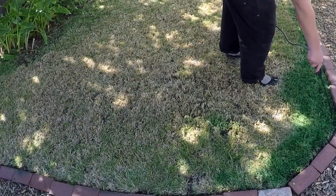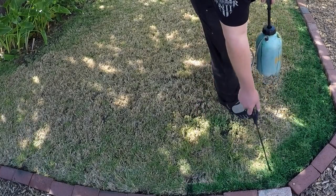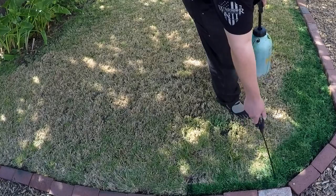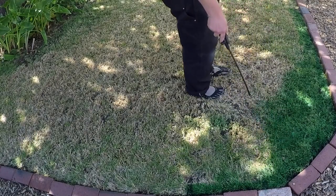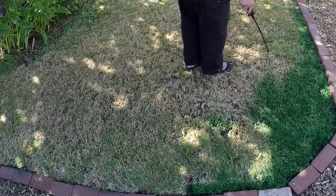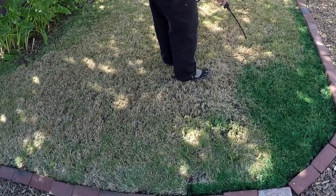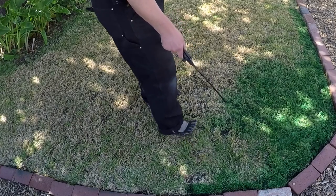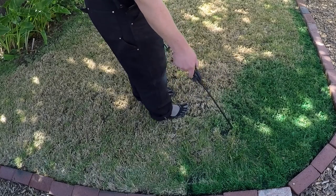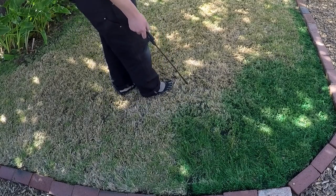Rather than put gallons and gallons of water on it throughout the summer months to try and keep it looking good, I'm going to do what I've done for the past several years and that is to actually paint my lawn using a green non-toxic grass paint.